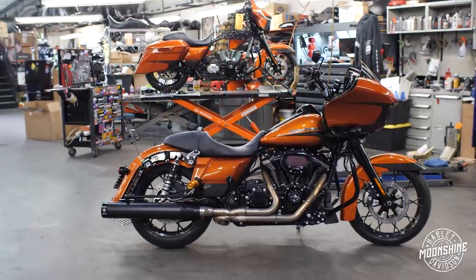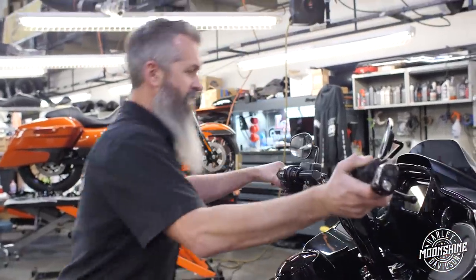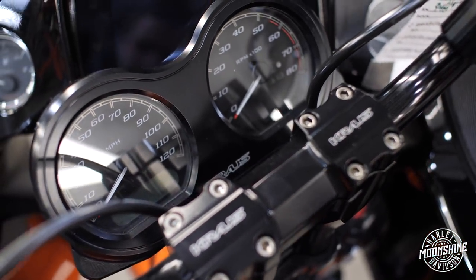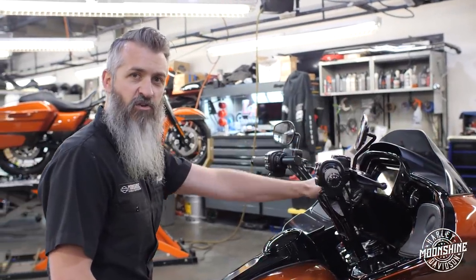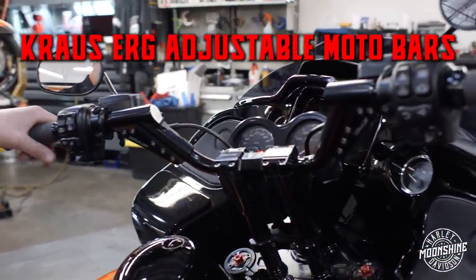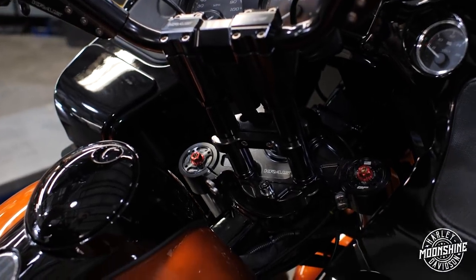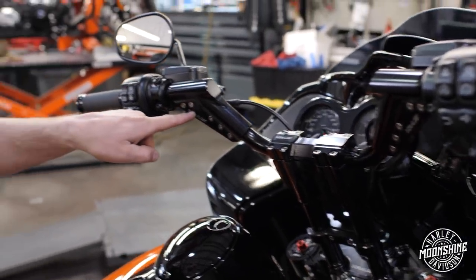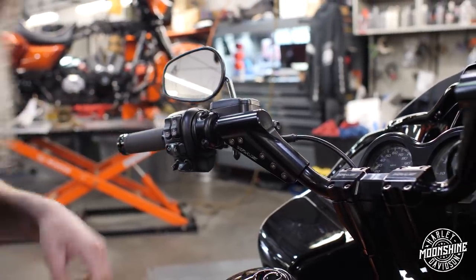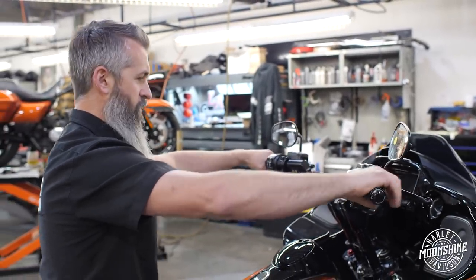First thing we're going to go over is the bar setup, because that's the one we probably get the most questions about — hey, what's the right setup for me? What do I need? I like the gauges mounted up top. I want them to be very comfortable for long rides, feel really good in the corners, and I do not want my radial blocked. That's exactly the concerns of this customer. So on this setup, we have the Kraus ERG bar setup — ERG is short for ergonomics. They wanted these to be adjustable so they can match the ergonomics of the rider. How they've done that is with this bracket right here.